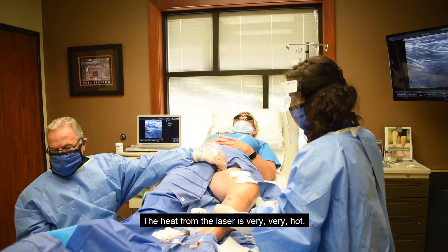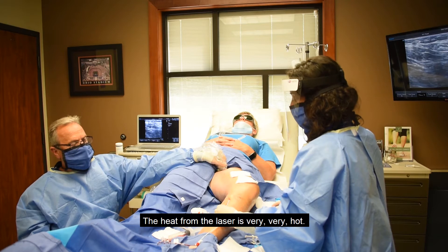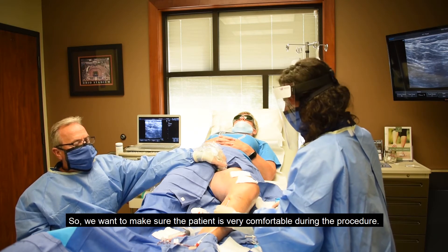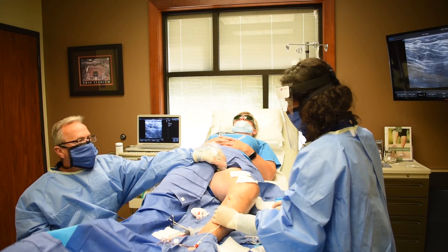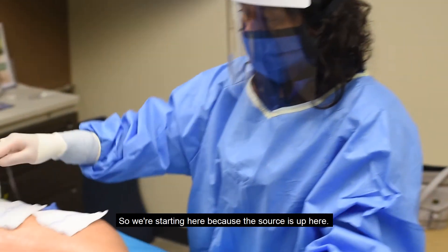The heat from the laser is very, very hot, so we want to make sure the patient is really comfortable during the procedure. We're starting here because the source of the problem is up here and the blood flows back down.